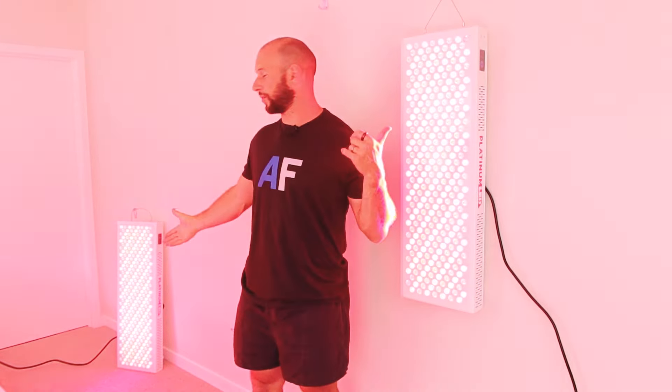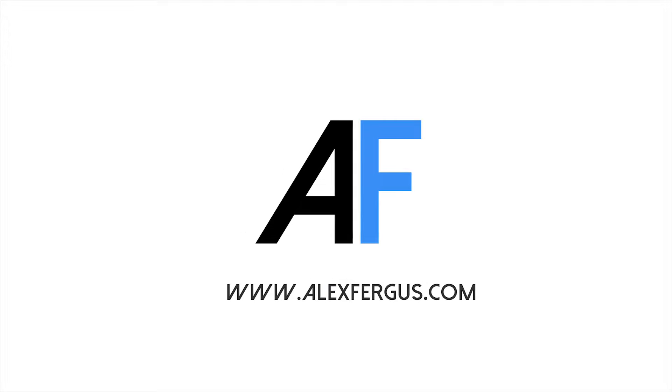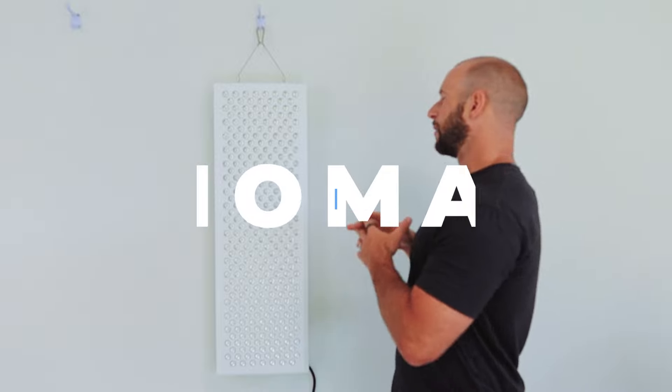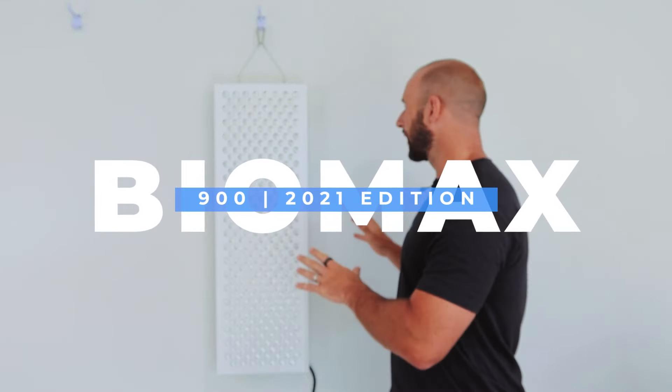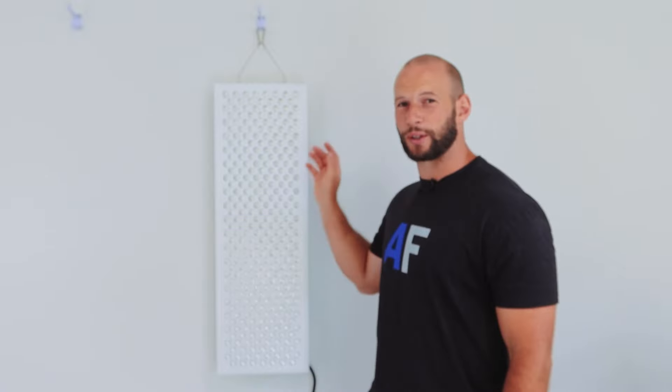I'm going to turn this on and as you can see they're both running. Hello, it's Alex here from AlexFigures.com and yes I have the Platinum LED Therapy Lights Biomax 900 — the brand spanking new one, the new and improved super high powered, very cool touchscreen panel that hit the market late in 2021.